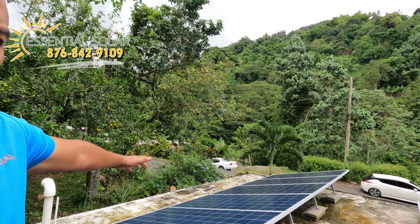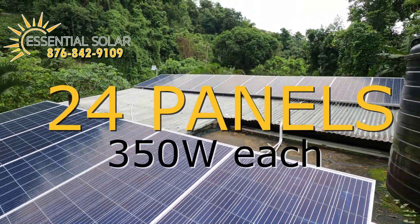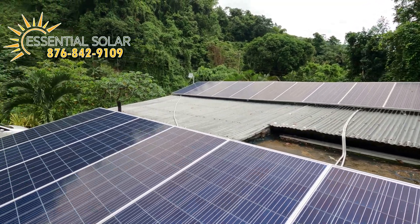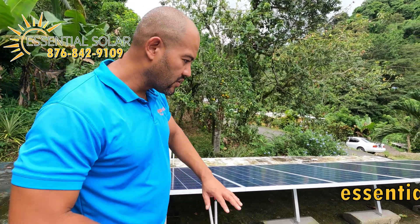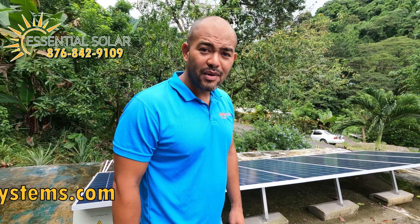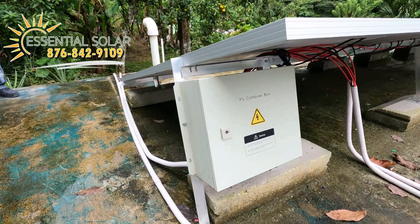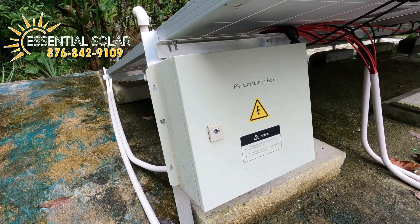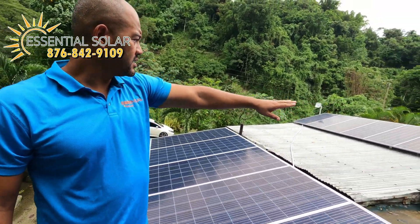We're here on the roof — gloriously installed. It's 24 panels, 350 watts each. This is a mixed installation: you can see we have a concrete roof and we use blocks, so we are not drilling into people's roofs at all. You can see the combiner box here, everything nicely installed and neat.